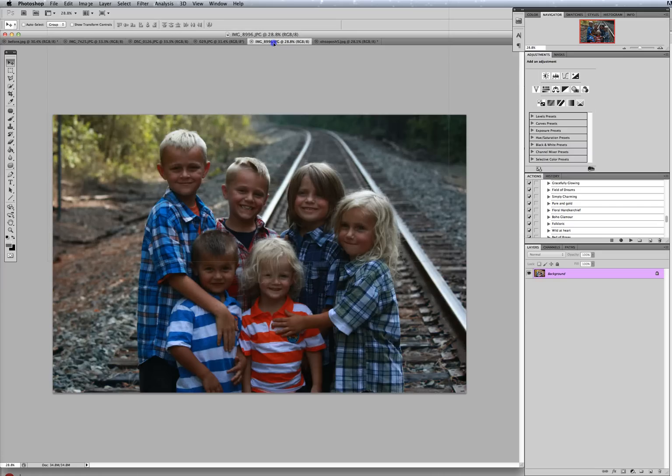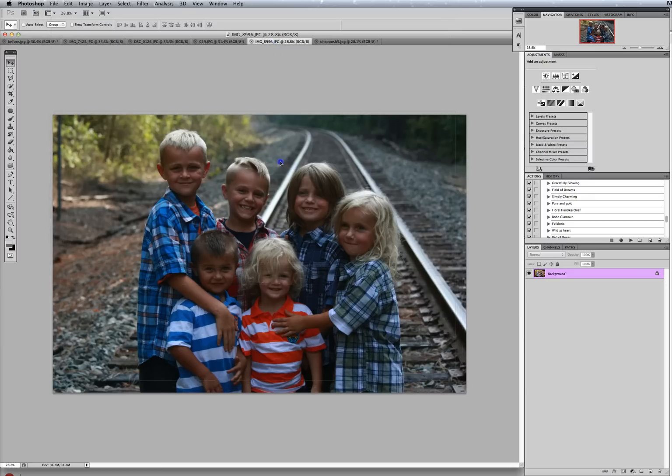So we want to drop it over the old one. When you're here, if you just drop it nothing will happen. You want to make sure you come back to the middle of the picture and drop it there.